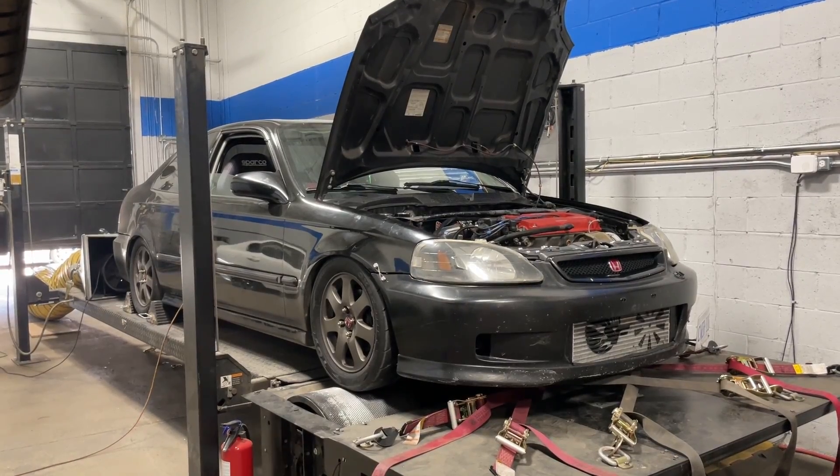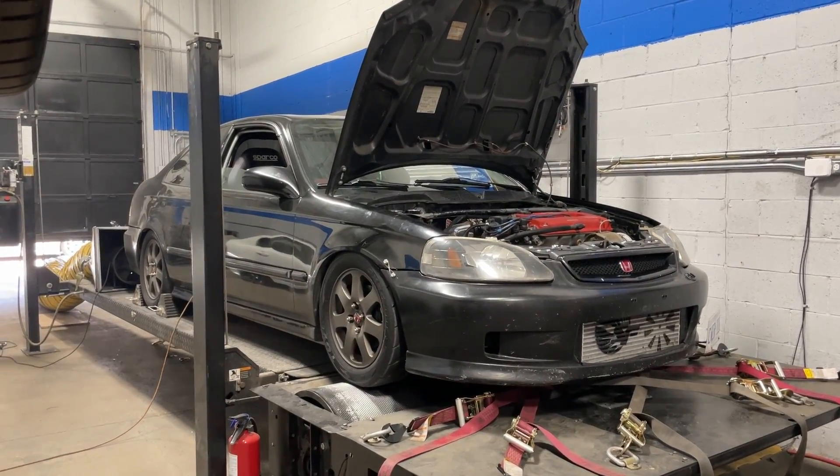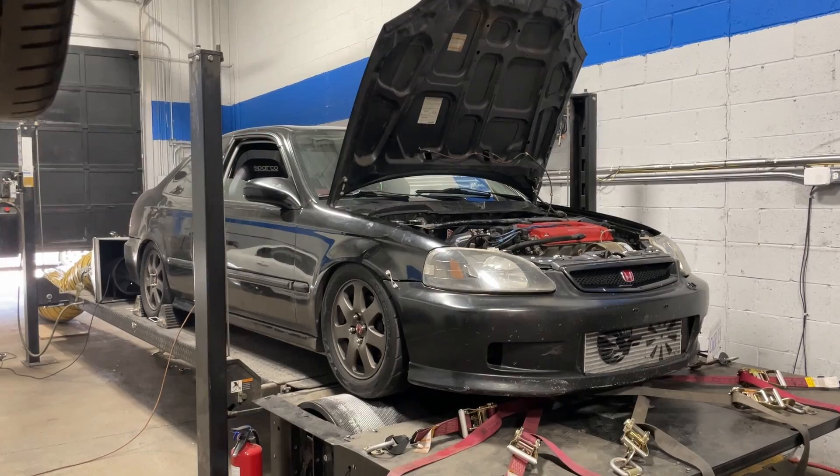So like usual, the tuning is all done. Why don't I share some details of this build, share the shots of the dyno pulls, and then I will share the final results at the end.